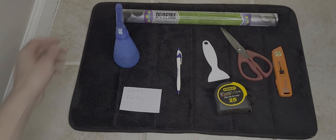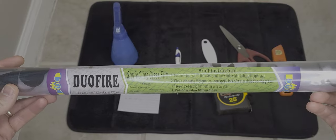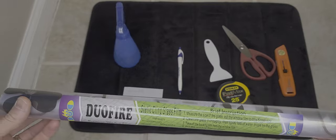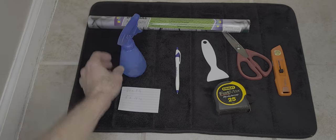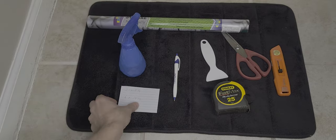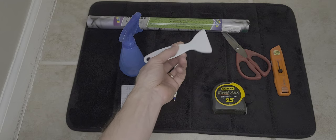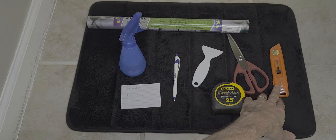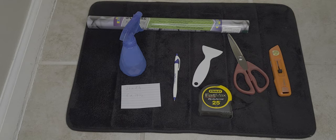We're going to need the following tools to install this. You will need a static cling glass film, a spray bottle with water and piece of paper, some kind of a squeegee device to get the water out, scissors, a razor, a measuring tape, some glass cleaner, and maybe some paper towels. I've already cleaned off my window.